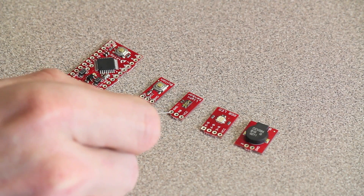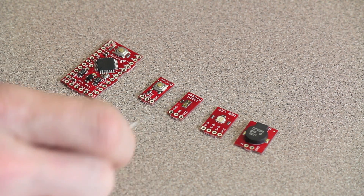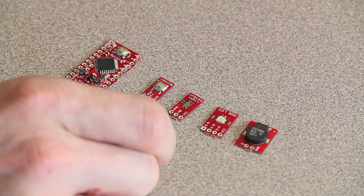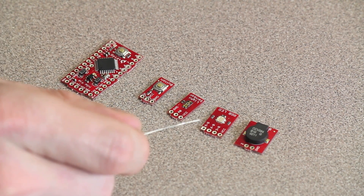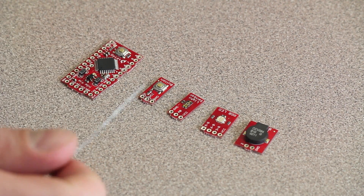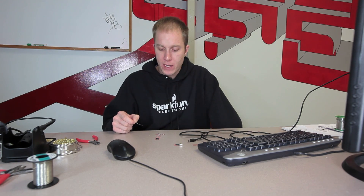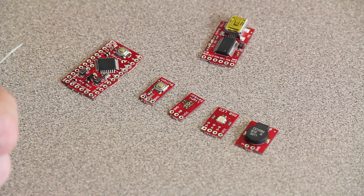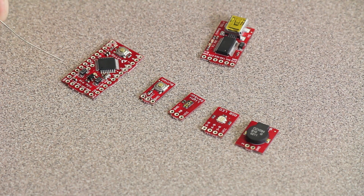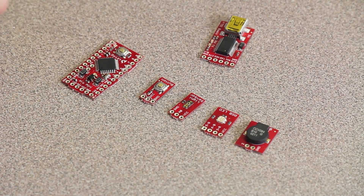Make sure to recreate connections exactly as they were on the Proto Snap board. For example, the light sensor using analog pin 0 needs to be re-attached to analog pin 0 using wires and solder, otherwise your code won't work as originally tested. Also, once unsnapped, you'll need to provide power since the FTDI board is no longer doing that — attach a battery or power source to the raw and ground pins using a JST connector or soldered wires.